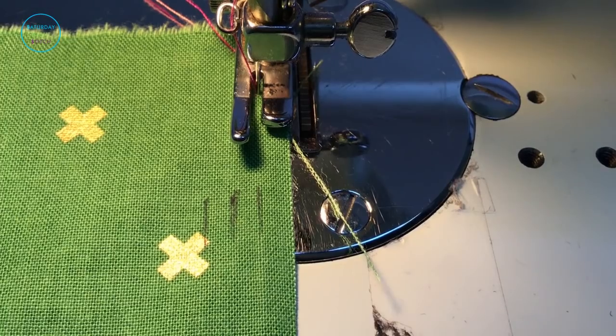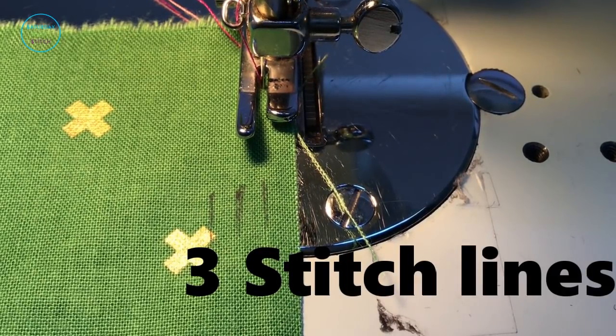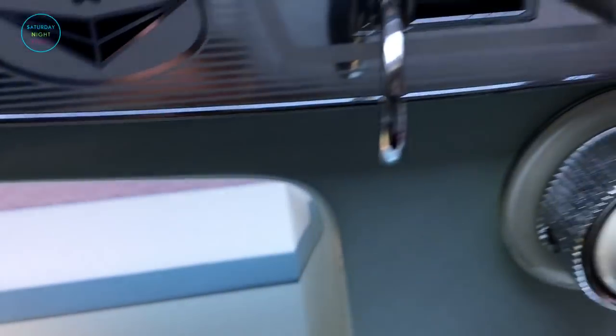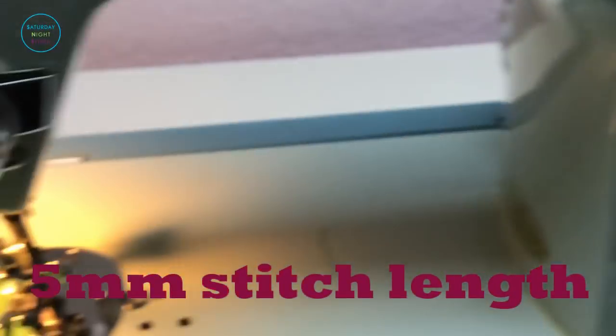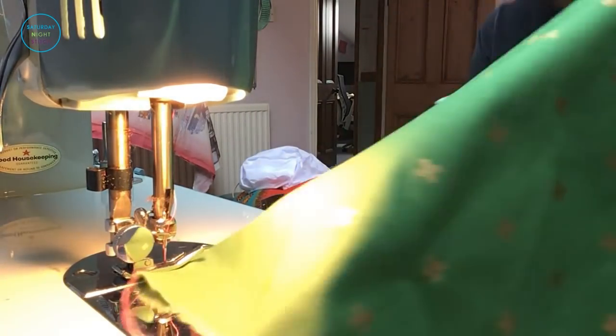I start off by sewing long gathering stitches at three separate points along the seam that is going to be gathered. You can see I've marked them, and always remember you've got to increase your stitch length. My maximum stitch length is five, so that is the one I've gone with, and make sure that you've got nice long tails.